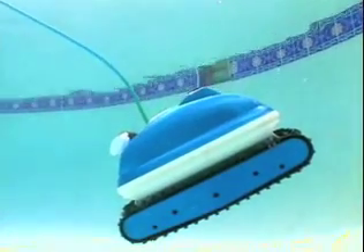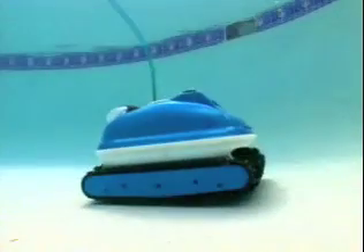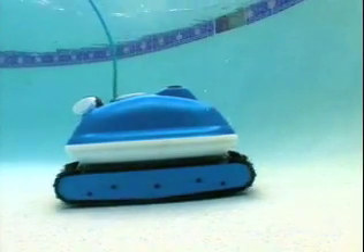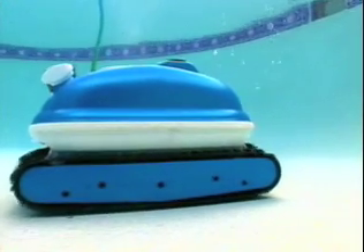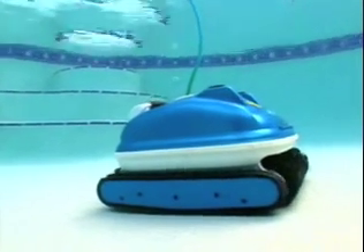After scrubbing an area of the water line, the Nitro briefly shuts off and floats to the bottom, where it turns itself back on, makes a partial turn, and is off to clean another area of the pool. The Nitro Wall Scrubber cleans the entire pool the first time and every time.